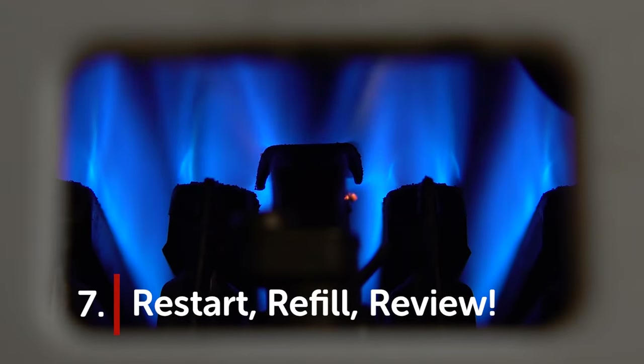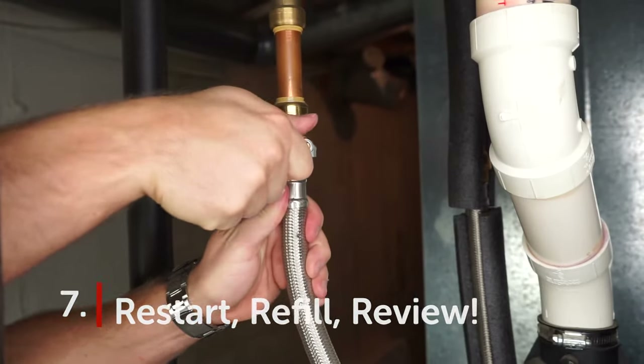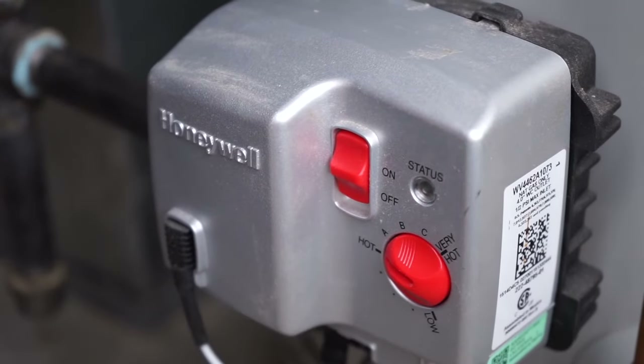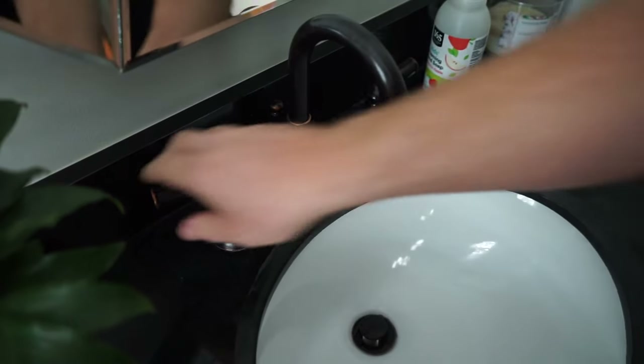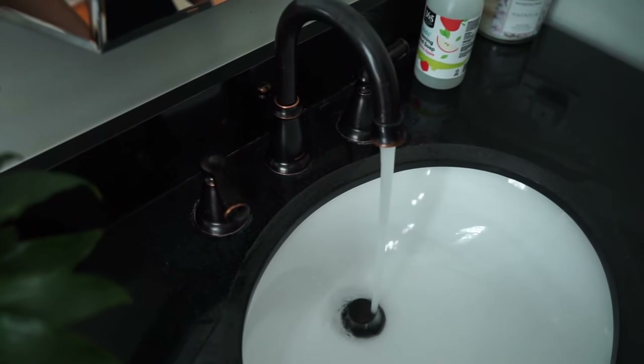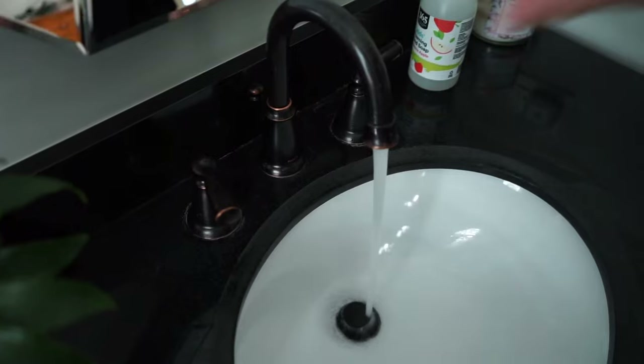Step seven: restart, refill, review. Turn the cold water at the top of the tank back on. Either turn the electricity or the gas back on, depending on the type of water heater you have. And last, to ensure that everything's in working order, go back to your household faucets and open them up to ensure water's flowing through them.